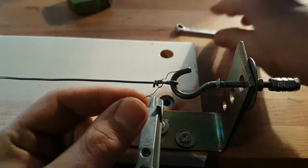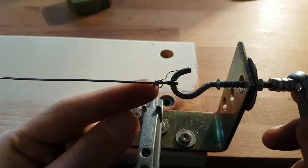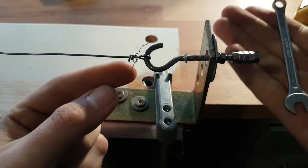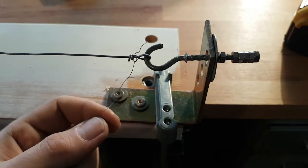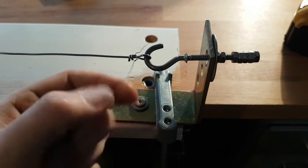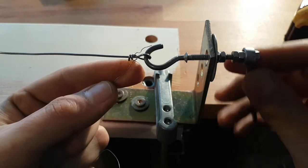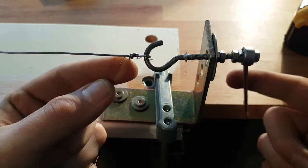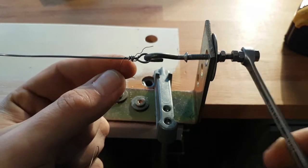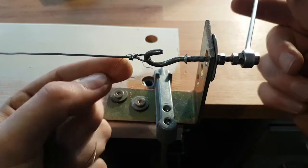Alright. So first I will start with a wrench just to see how it works. I will use a wrench to show it at slow speed. Be sure that your wire is tangle-free — mine definitely is because I just used it. So you start cranking it, and better in this direction.